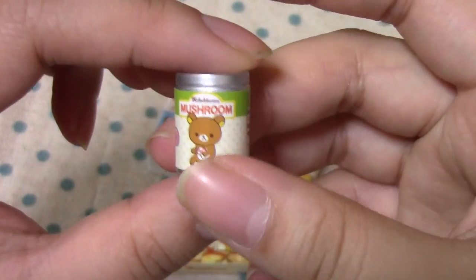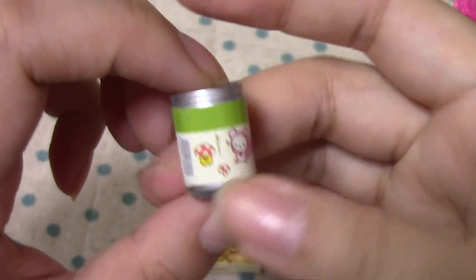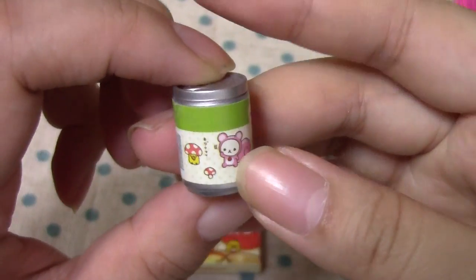What is this can? Mushroom! And there's a little squirrel — Korirakkuma.